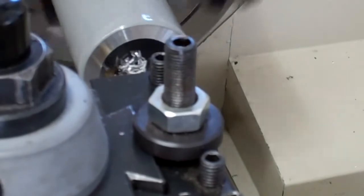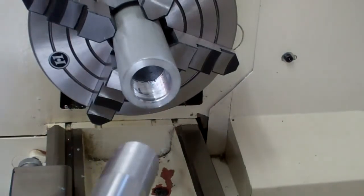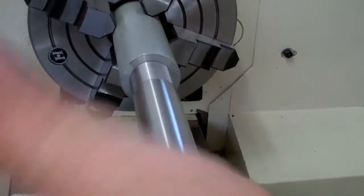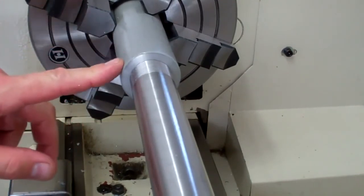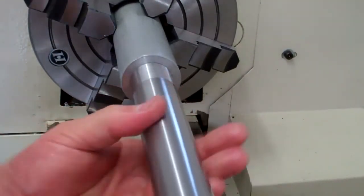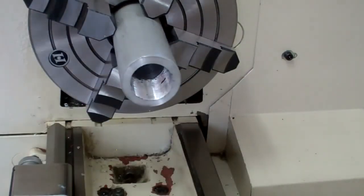I'll finish this up and let's see if I can get a shot of those threads. Just finished threading it — now let's trial fit this drawbar and see if it threads up. Oh yeah, like a dream! Now I'm going to cut down the shoulder a little bit so it goes inside the spindle and rides snug inside the spindle to support the rear end of the drawbar. That'll be our next cut.